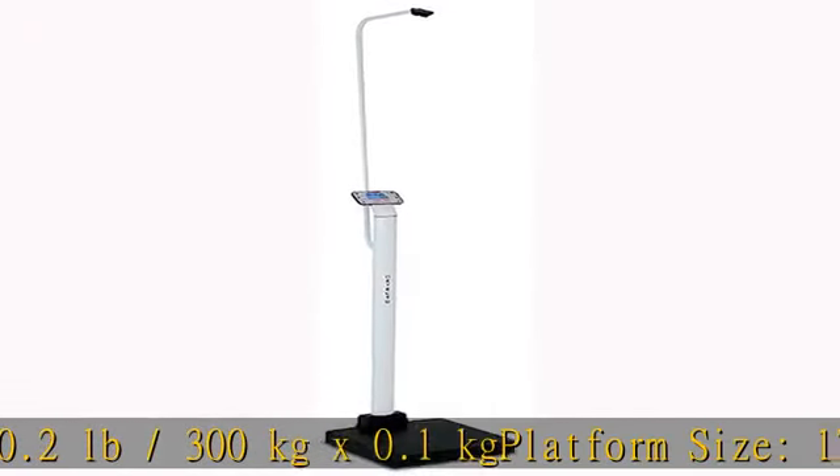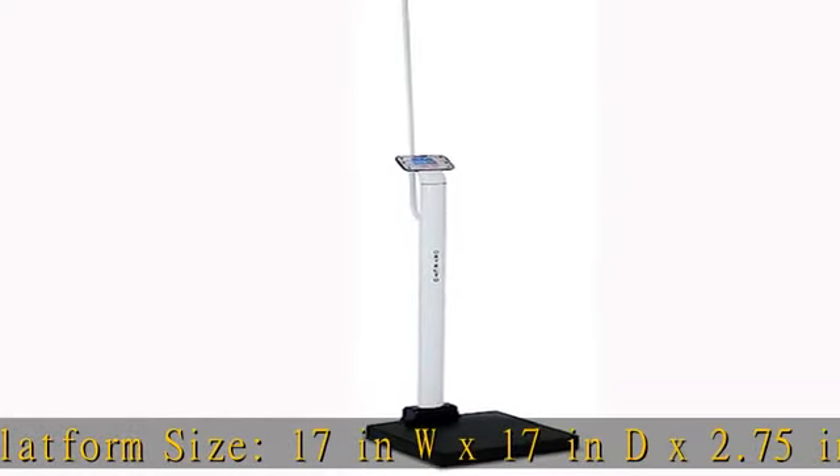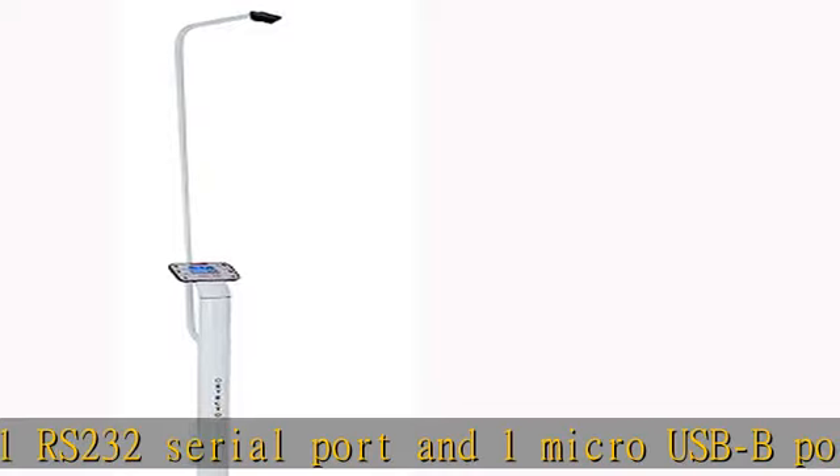Platform size: 17 in W x 17 in D x 2.75 in H. Ports: 1 RS-232 serial port and 1 micro USB port. Power: AC adapter included, or 12 AA batteries, not included.